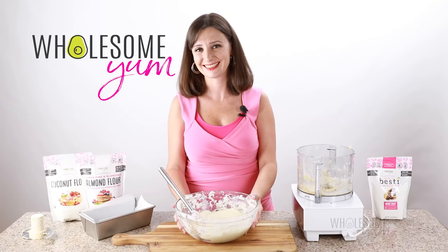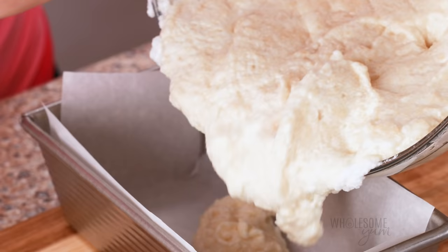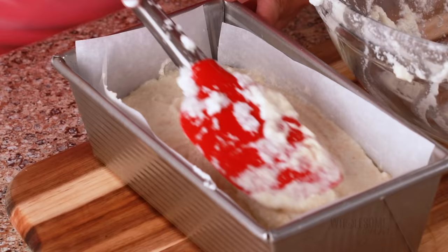Time to transfer our keto bread batter into the loaf pan. Be gentle and just scoop it all in. It shouldn't be totally runny — if it's runny, you broke down the egg whites too much — but it's not stiff either; it's kind of fluffy. Smooth the top and round it slightly so that the bread will be nicely rounded when it bakes, since it's not going to rise a whole lot in the oven.